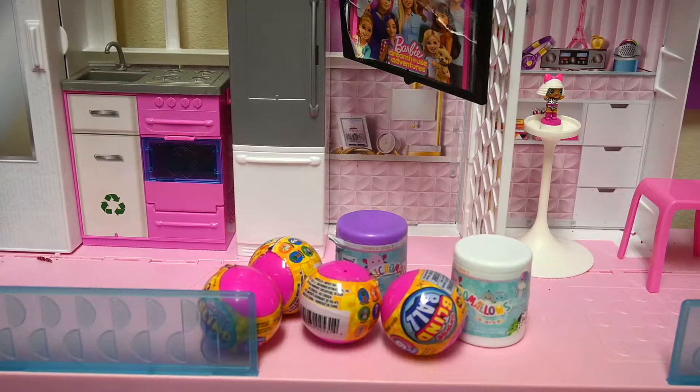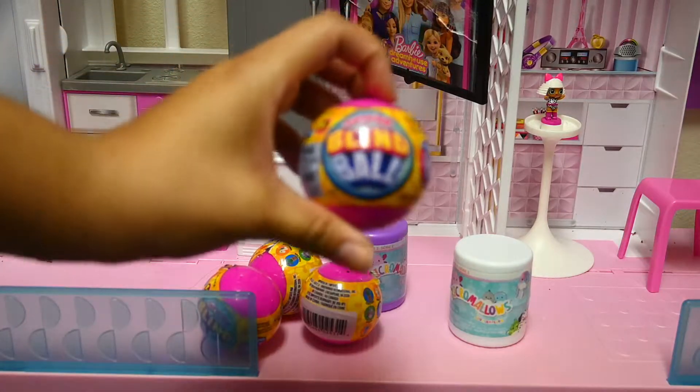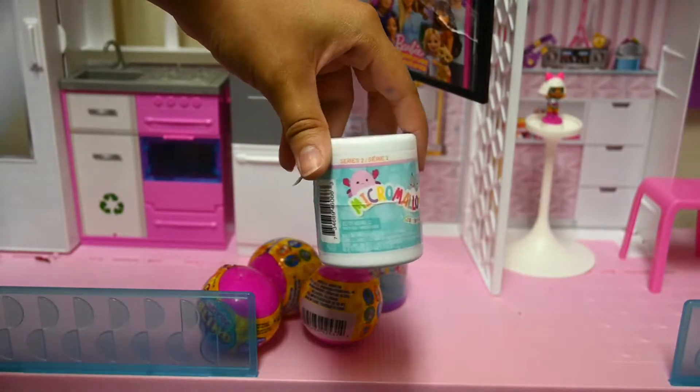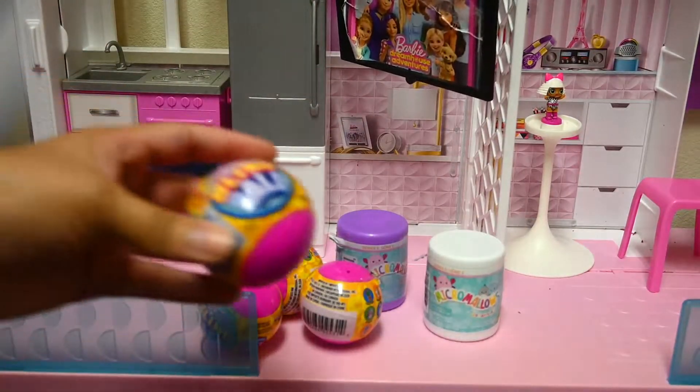Hey Pink Pops, welcome to another video! Today we're doing surprise toys. We got these surprise balls from the Dollar Tree, and we also have these Micro Mellows from Squishmallows — these surprise things. So Zara, what do you think?